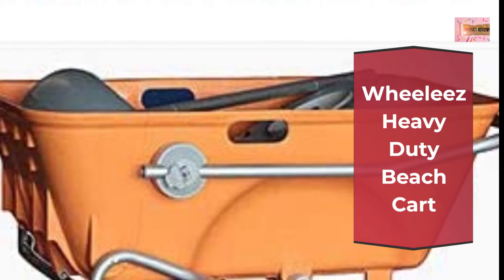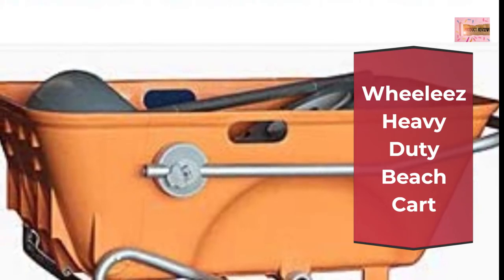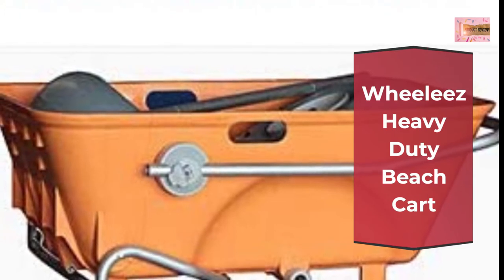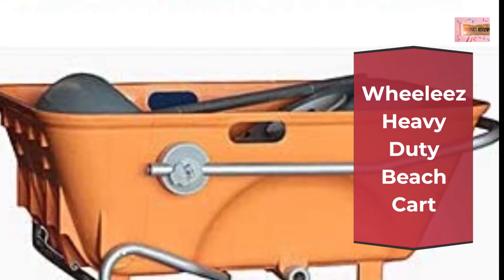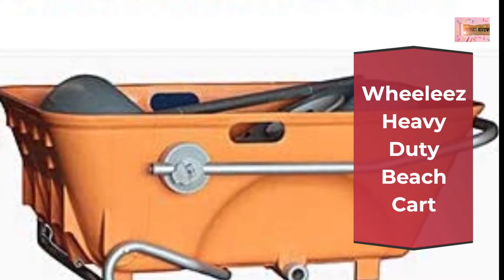Beachcomber McWagon logo on attractive blue fabric with white frame. Easy transport with extra large wheels for hauling gear to the beach, outdoor sporting events, concerts, picnics in the park, and around the house. Please note that it is not made to transport children.